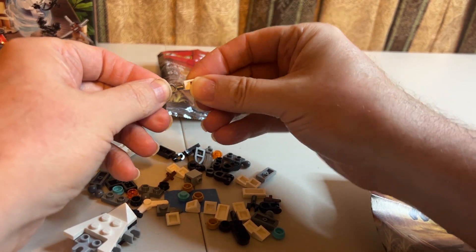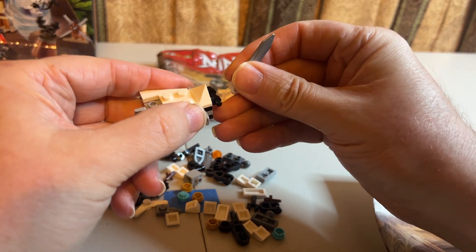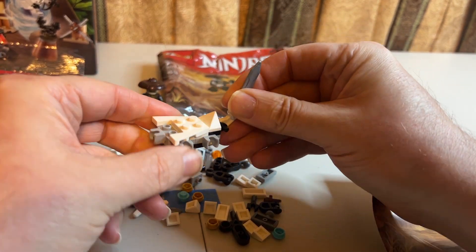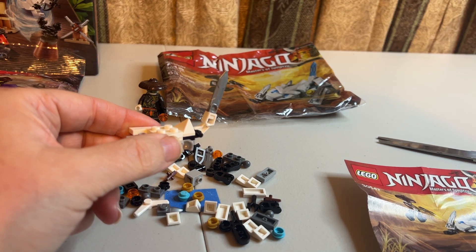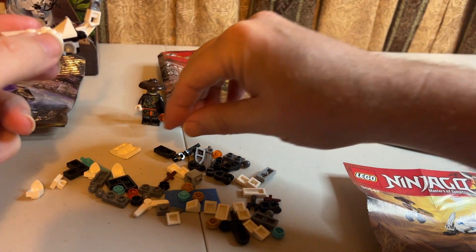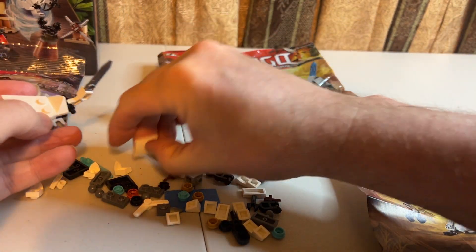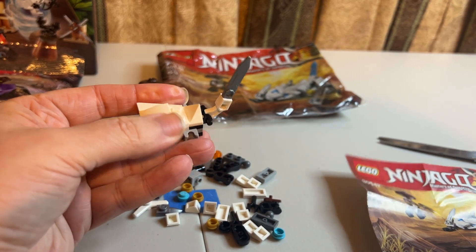That's what we've got for that step. The next step is to put the sword tail together, which is going to be these two pieces sliding like that — then that is going to snap on the back like that. That's step five. Step six looks like it's just to put this onto there, and that does work like that.